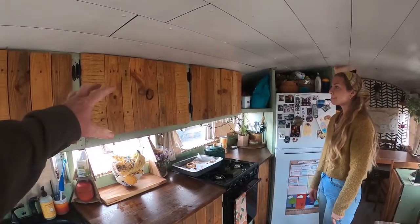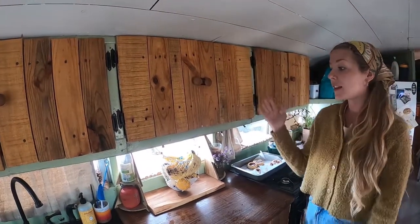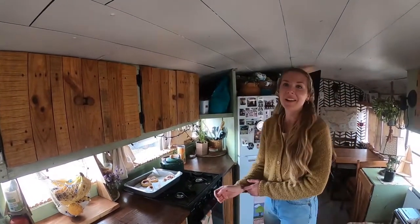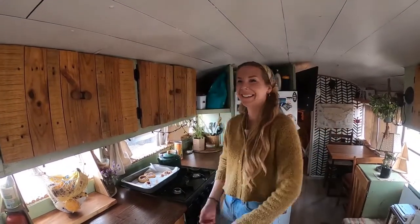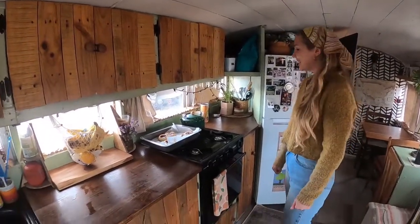We've got a hair tie to keep the cabinet door closed — that's how we secure them when we drive. So far nothing has ever fallen out, even on the biggest potholes and bumps and crazy roads. It does a pretty good job, and if you lose them you can always buy more. And if I ever need one for my hair, I can just grab one.